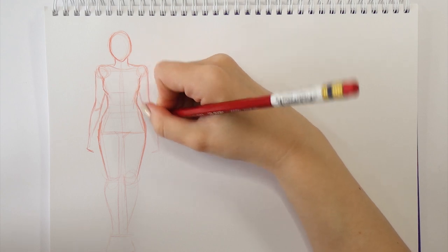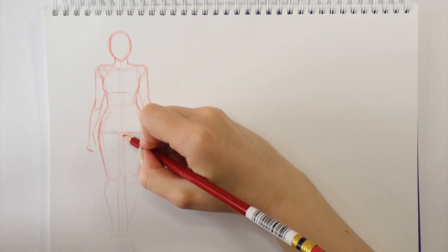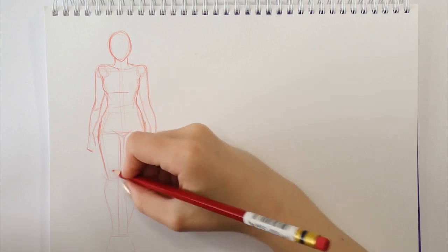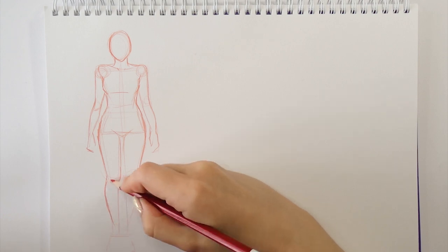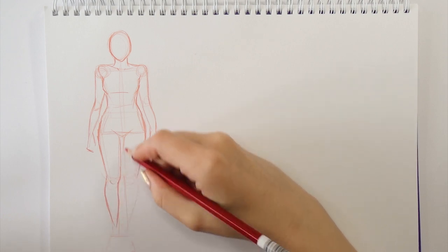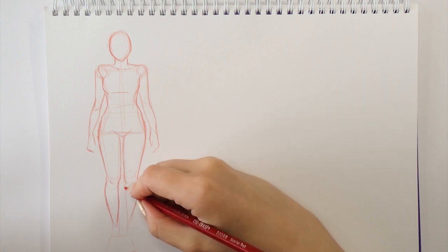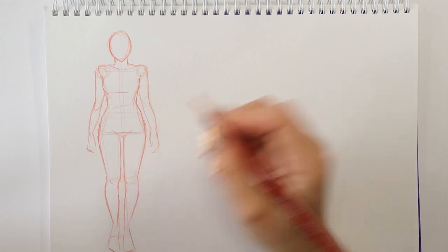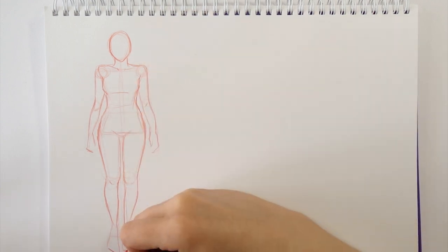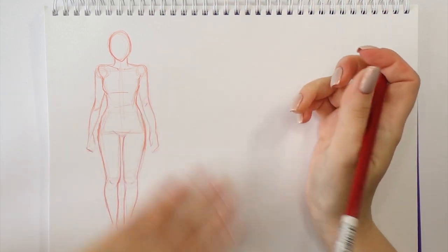Then once I'm having this sort of base sketch, I'm adding the legs and arms and I'm connecting them to the chest and hip area with those kind of circles, since that feels the most natural to me and it actually resembles the body movement and how our joints are moving basically. Then once I'm happy with my base sketch, I'm adding the volume to it and I'm just trying to shape the body until it looks like a human body.